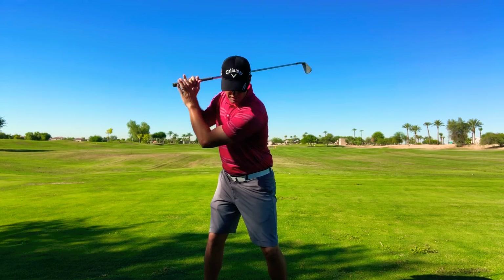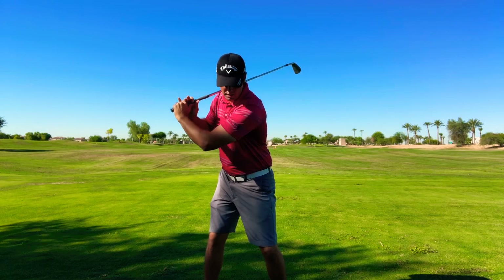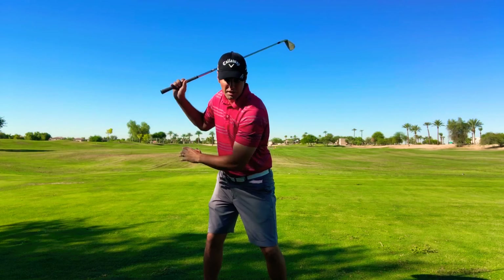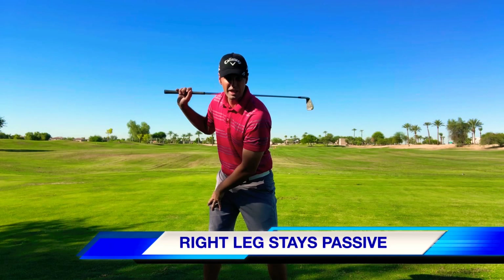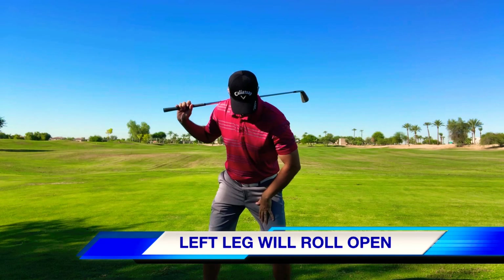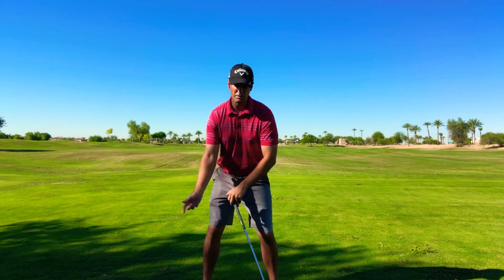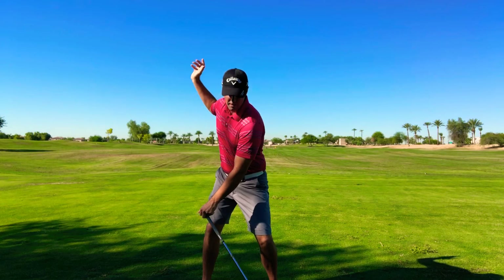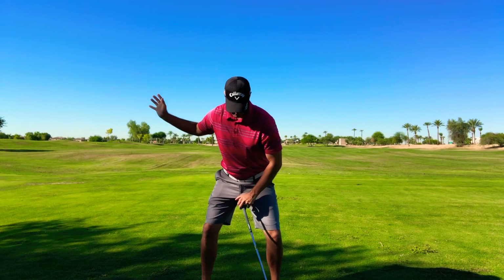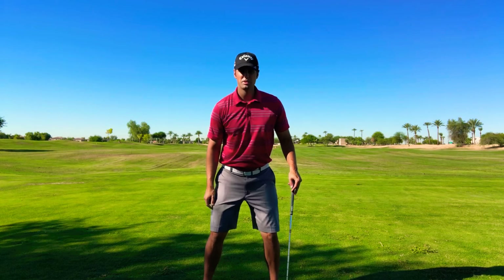When you take the club to the top of your backswing, here's what I want you to feel on your downswing to help your transition. As the club reaches the top, I want you to feel like that right leg kind of stays back and your left leg feels like it kind of pulls open. Imagine a basketball between your legs — as the club starts to travel down, feel like that basketball is now falling out between your legs rather than staying close together.